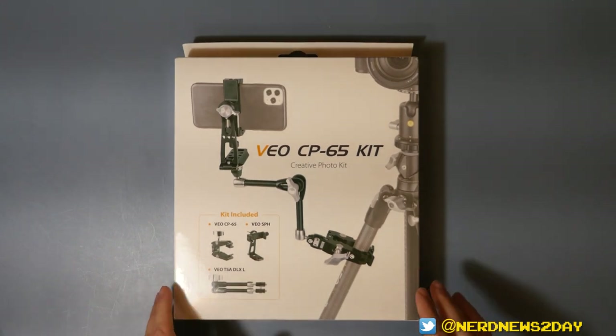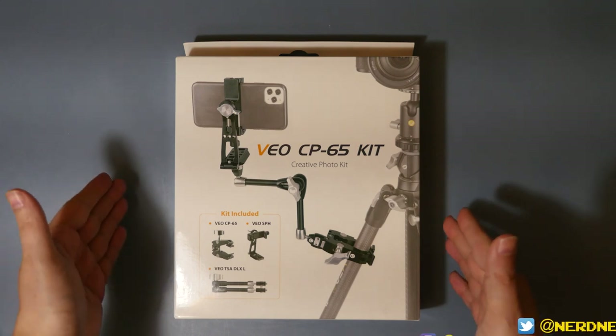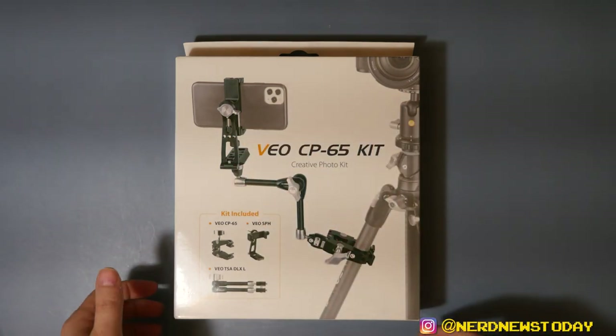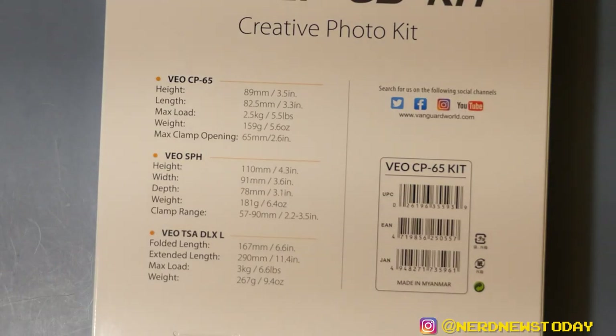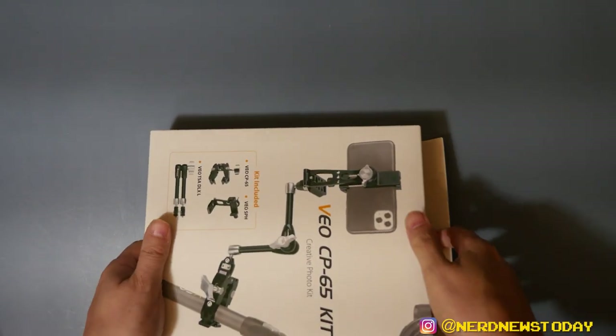Here is our VO CP65 Creative Photo Kit. The front of the box has an image of what the entire thing looks like as well as a reminder of what the pieces are. The back of the box runs down all the specs — height, weight, how the features operate and function, and some other items specific to each product. Let's pull this thing out and see what it looks like once we open it up.